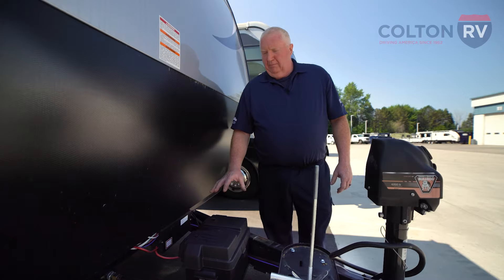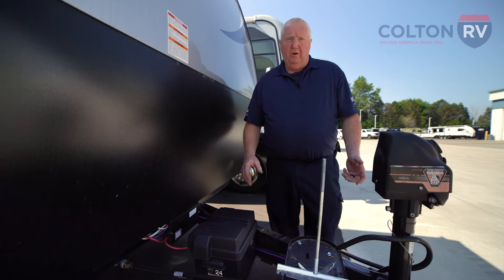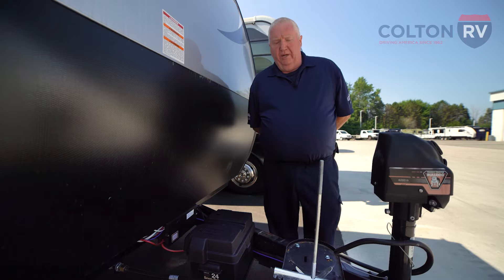Generally speaking, on a travel trailer your battery is going to be here in the front on the tongue. On a fifth wheel, it's usually in the front of the fifth wheel in a storage bay somewhere. And on a motorhome, there are several places — in a storage compartment, under the steps, just up underneath the motorhome. So there's no real cut and dry answer to where the battery is going to be; you have to look for them.